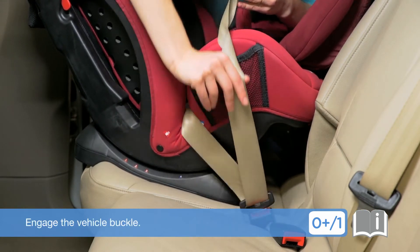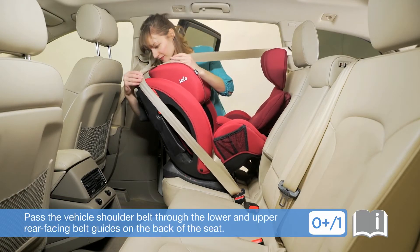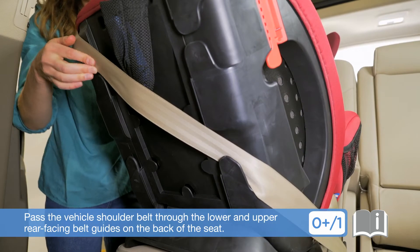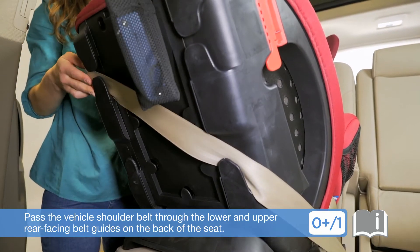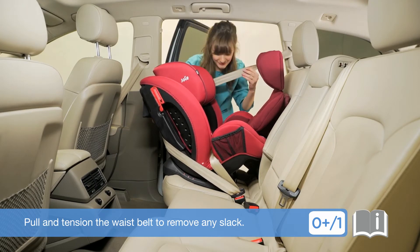Engage the vehicle buckle and pull and tension the waist belt. Pass the vehicle shoulder belt through the lower and upper rear-facing belt guides on the back of the seat. Pull and tension the waist belt to remove any slack.